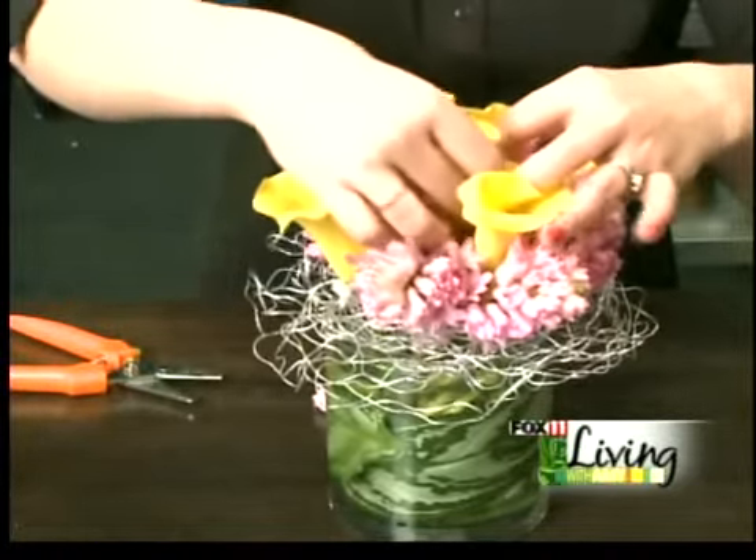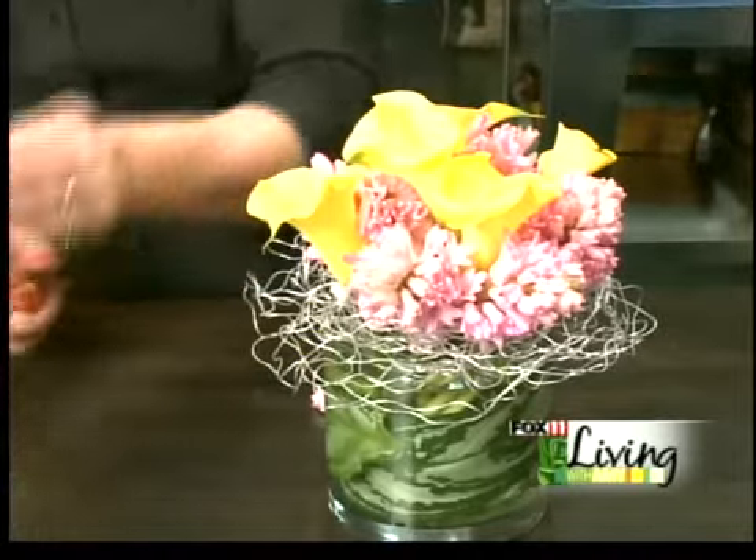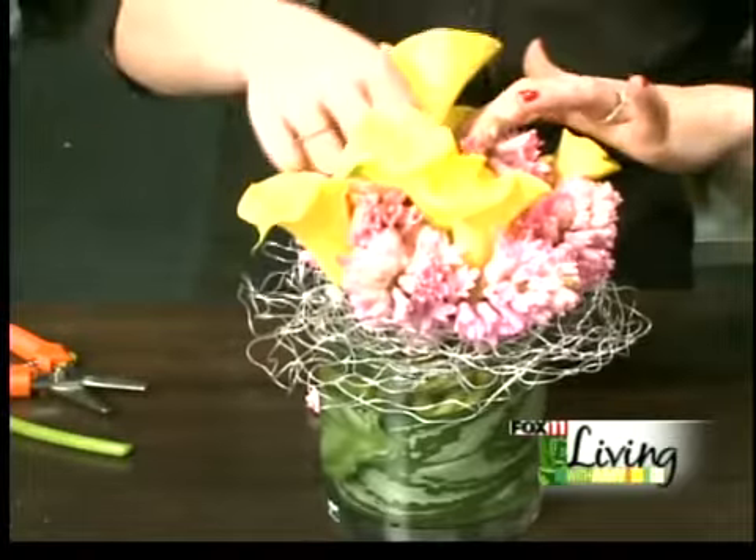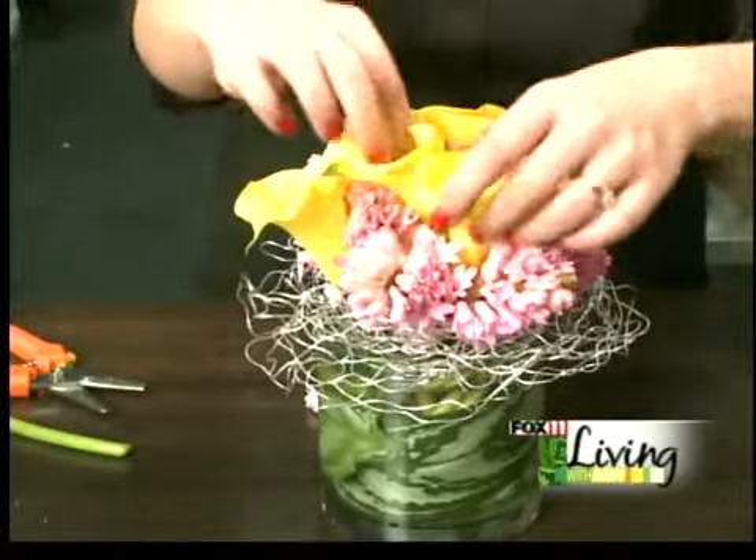So it's just a fun way to create a nice arrangement to add color to your house. These wire bird's nests come in gold, copper, and silver right now, but we can get them in other colors.